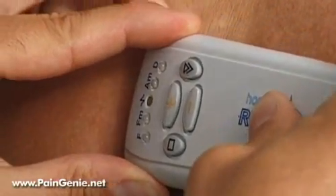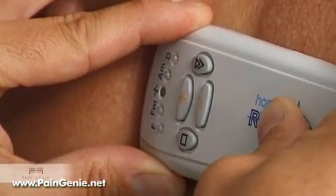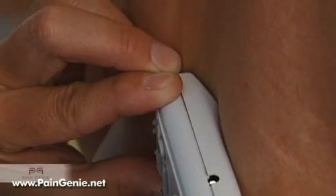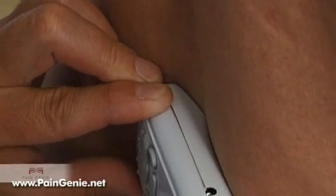Skinar is undoubtedly one of the most powerful pain relief devices known to man. Originally developed by a team of Russian scientists and doctors for use by cosmonauts in space, this incredible technology is now available for everyone and is simple and safe to use.